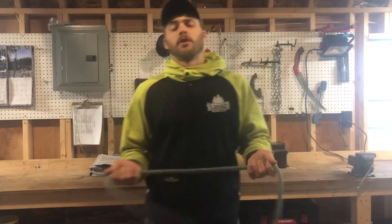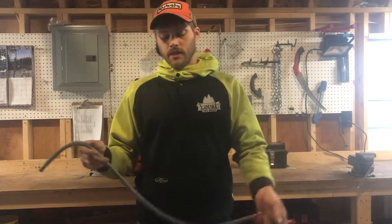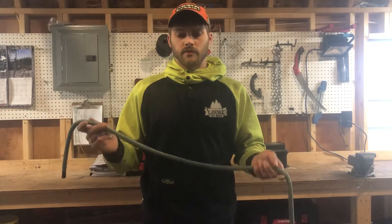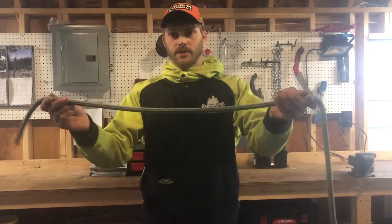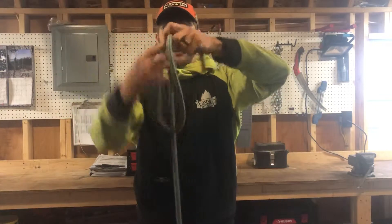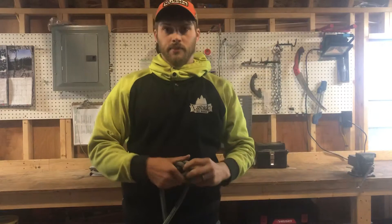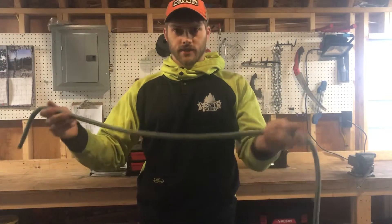Hey guys, I'll show you the overhand knot — really basic knot. It's handy to know because it makes up a part of many more elaborate knots. So you make a loop and you pass the tail through. And that is your basic overhand knot, probably the most simple knot I can think of.